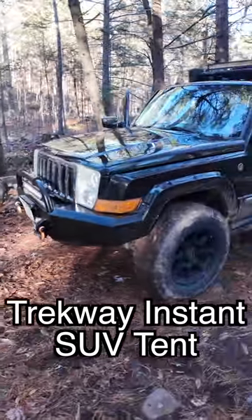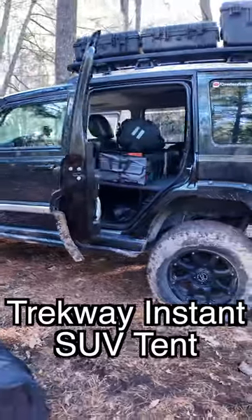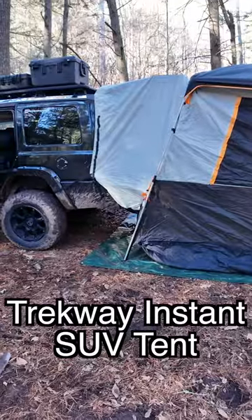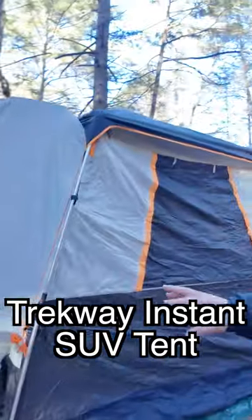Hey guys, do you go overlanding and have an overland camper but just need a little bit of extra room? Check this out — this is the Trekway, it's an SUV tent that extends out. The best part is that it's an instant pop-up tent, which means you don't have to deal with any tent poles.